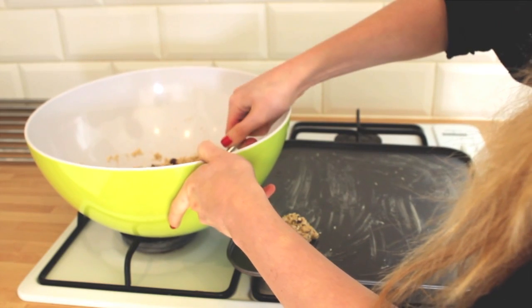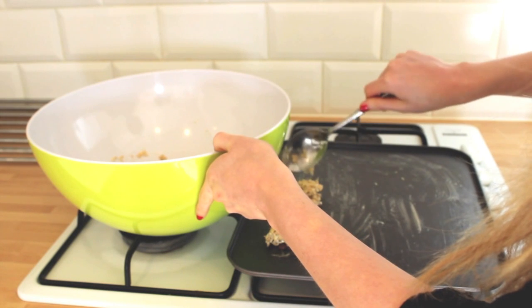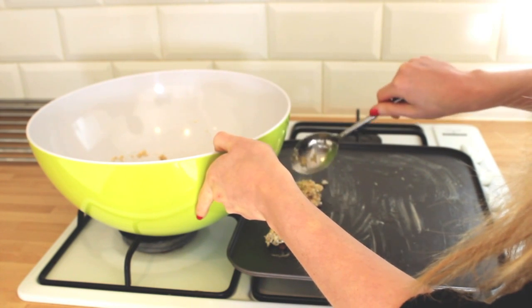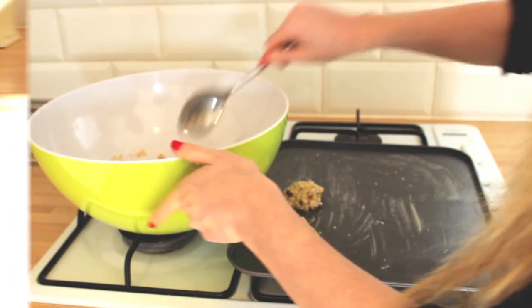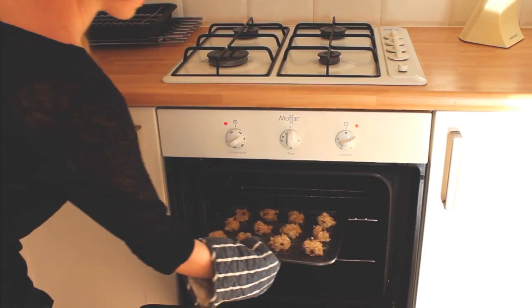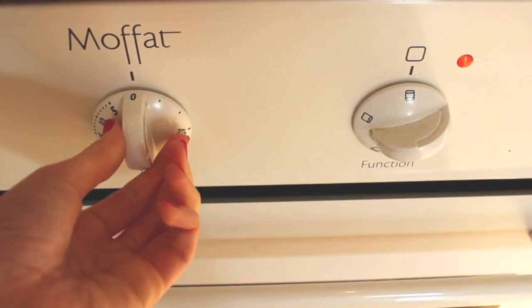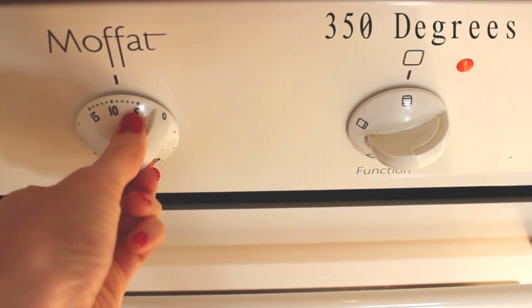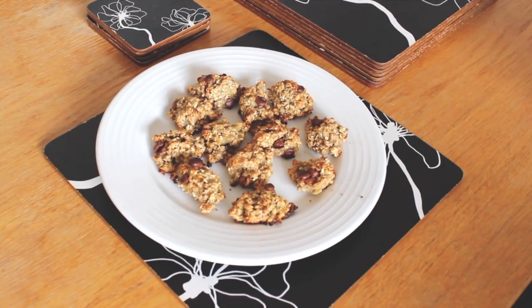Take a tablespoon and start placing them onto a well-greased baking tray. I managed to make 12 out of these ingredients, though I probably could have made more. If you wish to make less, just use one banana and half a cup of oats. Place them in the oven for around 15 minutes. Whilst they're in the oven, you definitely don't want to do what I did and start eating the chocolate chips — that kind of defeats the object of healthy eating!